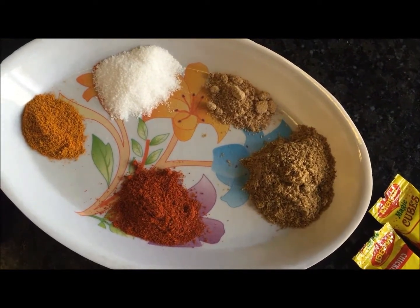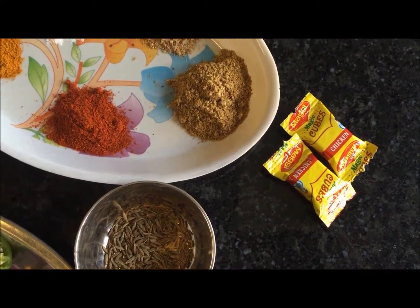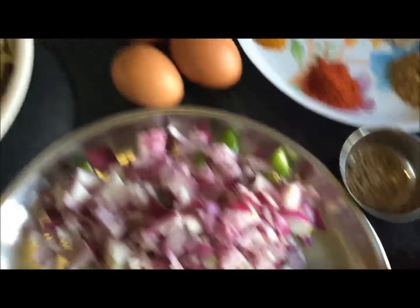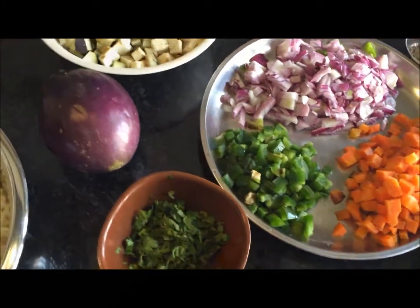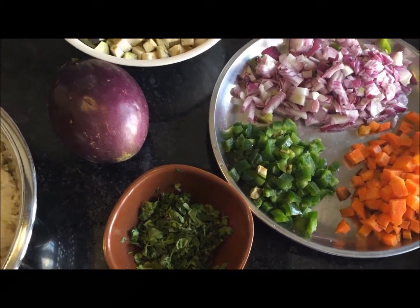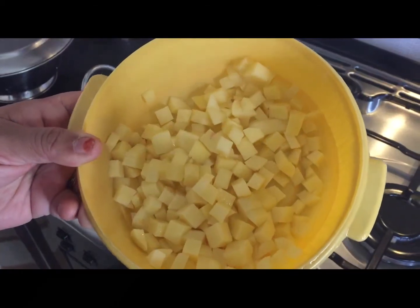Two teaspoons of coriander powder. I have taken two chicken cubes and three eggs. We will also need soy sauce, white vinegar, and tomato sauce, which I will show you while cooking.